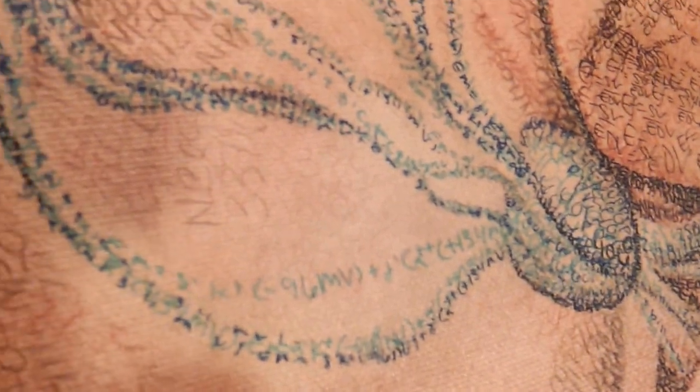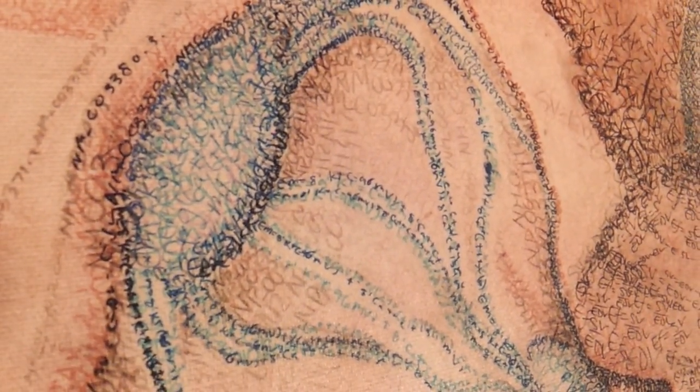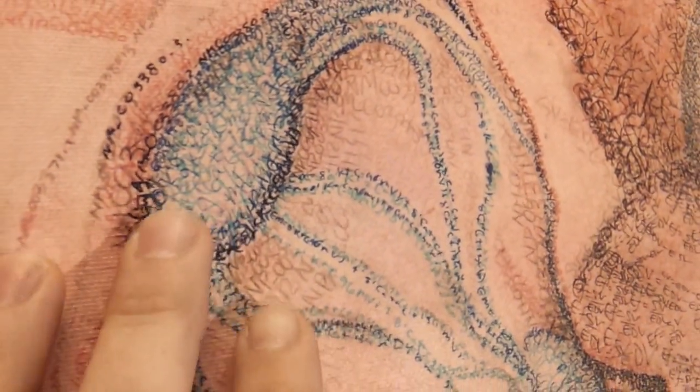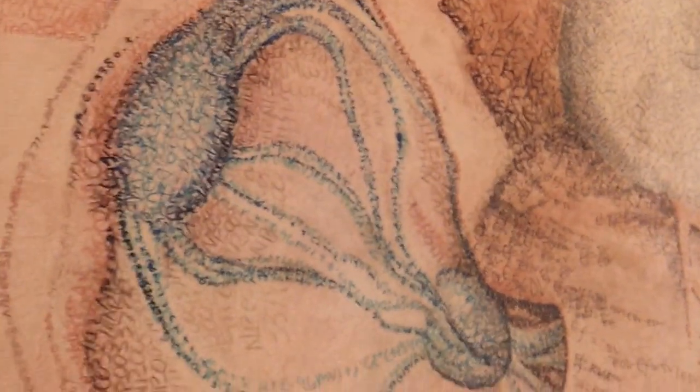The sino-atrial node is my favorite. It's the only self-firing cell in the human body. It's drawn with its membrane potential, which regulates that mechanism by opening and closing ion channels. It's based on the conductance inside and outside of the membrane — it's the only cell in the body that does this. I find it totally awesome.